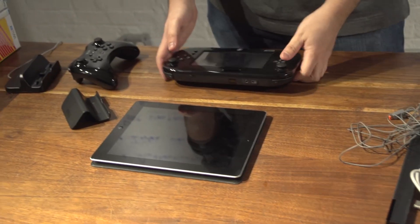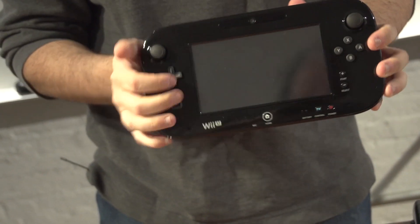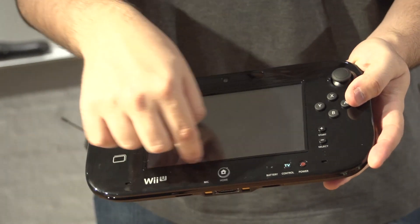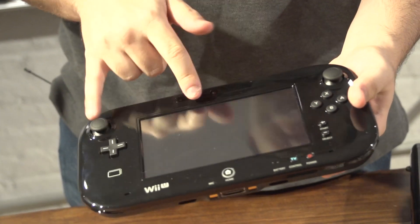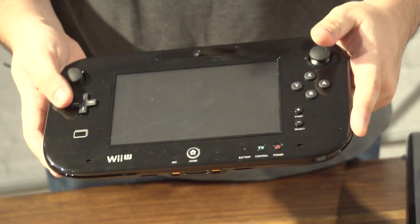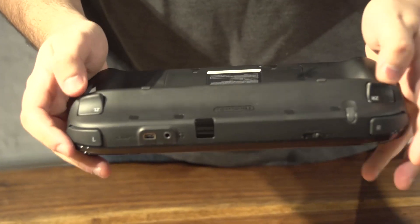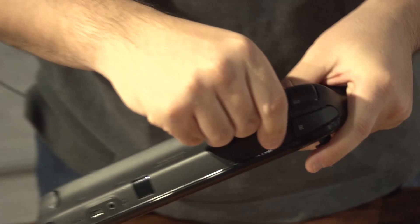Now let's move on to the magical controller — the controller that Nintendo likes to talk so much about. The big selling point of this system is this gamepad controller. You can see the screen, which I'm sure you've seen before. It's a seven-inch diagonal screen. It has the joysticks, buttons, directional pads, start and select, a TV controller for the Nintendo TV feature they're fond of showing off, and a little camera. Down here you can see some of the buttons — the Z's and the L's and the R's and all that jazz.